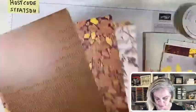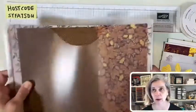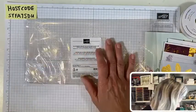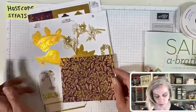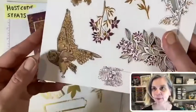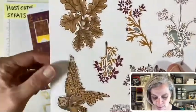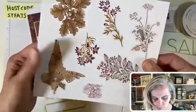Here are my pieces — there is the DSP, which is super nice, especially if you like gold accents and dark colors. The colors are Blackberry Bliss, Cinnamon Cider, Early Espresso, Polished Pink, and Rich Razzleberry. And then there is the ephemera pack — that's where this little guy fell out of. There are two sheets of each. Look at this owl — I mean, if Stampin' Up! would have put him in the stamp set I would have bought it in a hot minute.